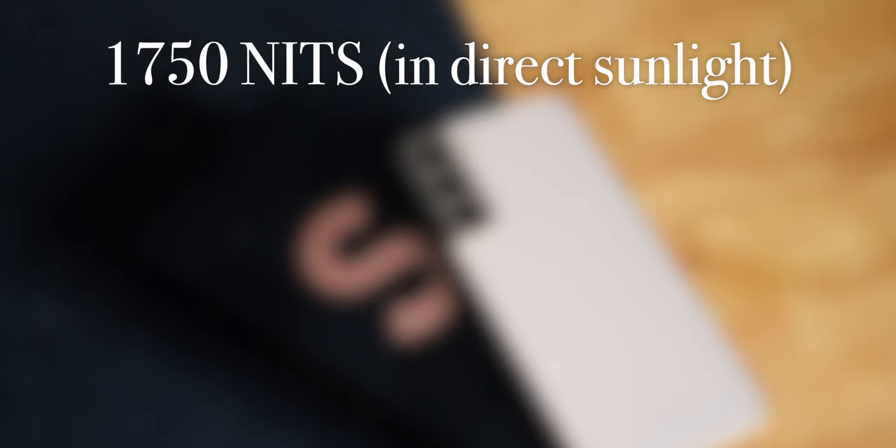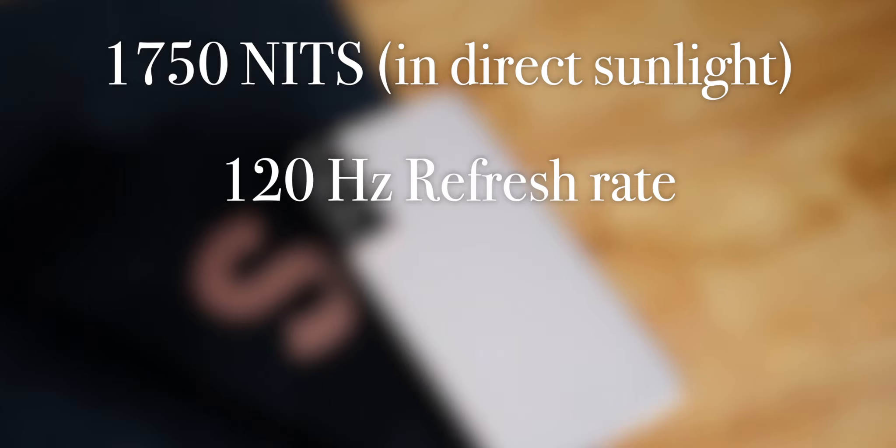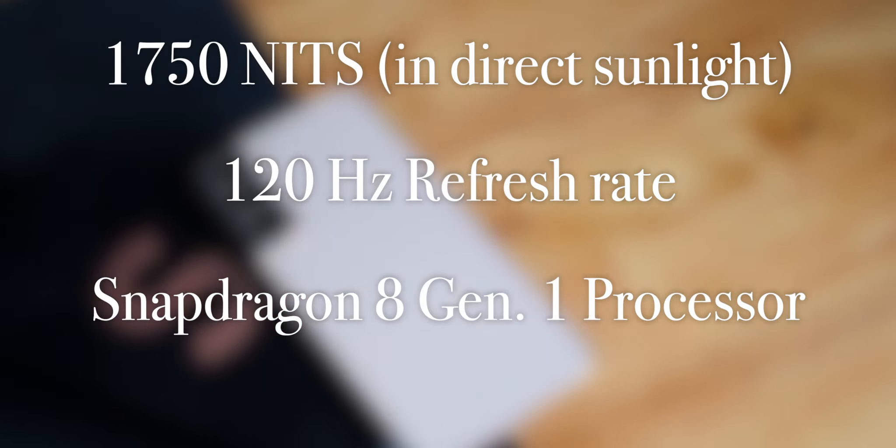The S22 Plus has all of the specs of the standard S22, such as a peak brightness of 1,750 nits in direct sunlight, a refresh rate with a max of 120 hertz, and a Snapdragon 8 Gen 1 processor.